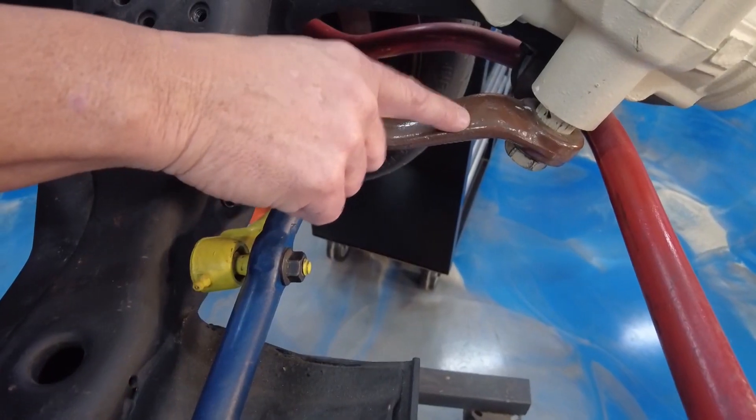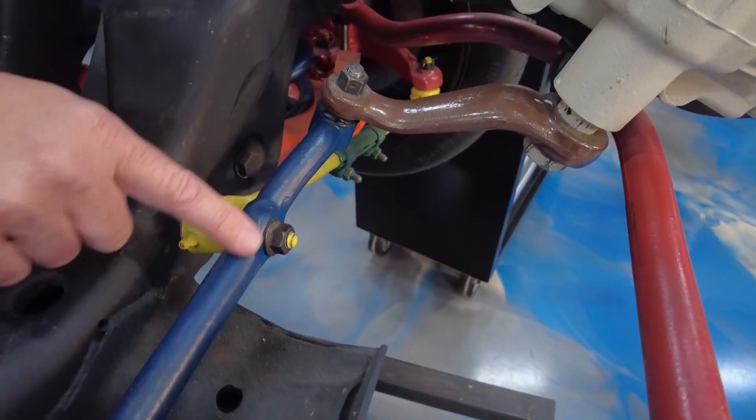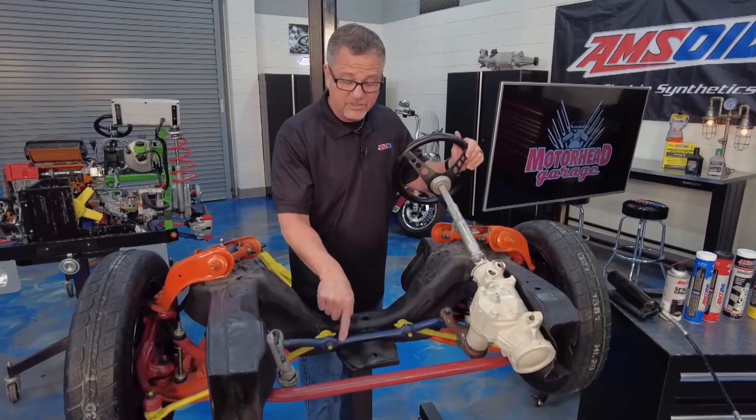Down through the sector shaft here, and this brown piece is called a pitman arm. That's what actually transfers it over to the blue piece, which is called a center link.